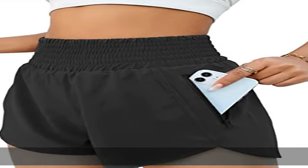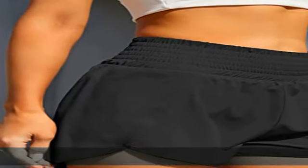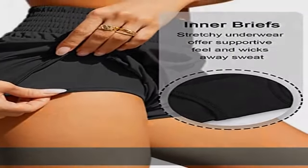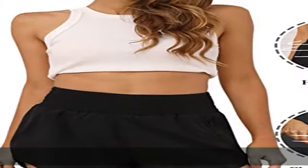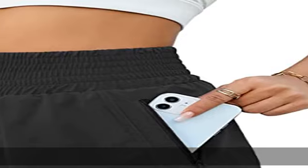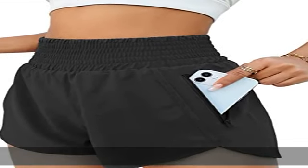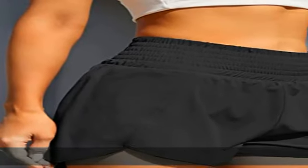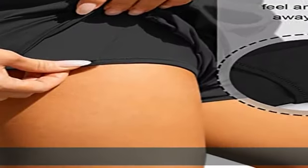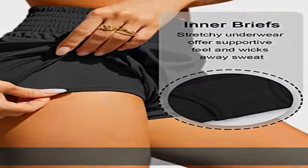95% polyester, 5% spandex fabric lining, zipper closure, machine wash, keep dry fabric. The sport shorts for women is made up of 95% polyester and 5% spandex, which will keep you cool and comfortable when you exercise. Double layer design: high-waisted shorts with outer layer side split design for breathability and wider range of motion, plus an inner layer providing elastic support and protective coverage.